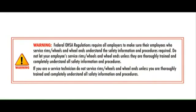Warning: federal OSHA regulations require all employers to make sure their employees who service rims, wheels, and wheel-ends understand the safety information and procedures required. Do not let your employees service wheels, rims, and wheel-ends unless they are thoroughly trained and completely understand all safety information and procedures. If you are a service technician, do not service rims, wheels, and wheel-ends unless you are thoroughly trained and completely understand all safety information and procedures.